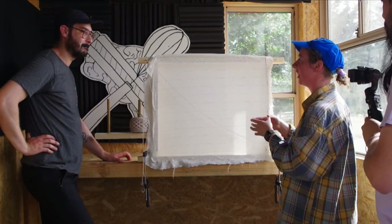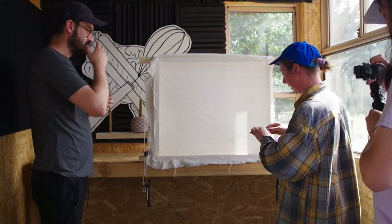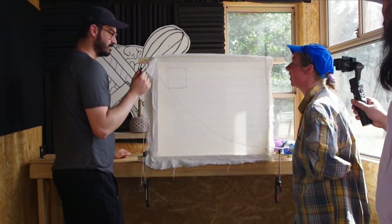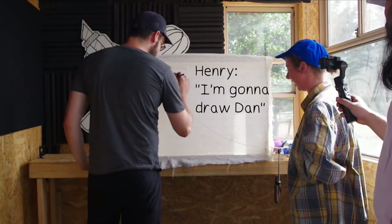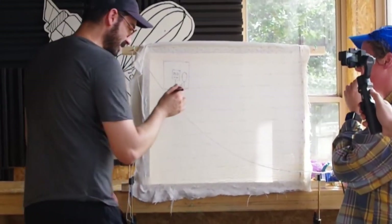I thought maybe we could make little coasters. Oh, that's a good idea! So you get the pen and mark out where you'd like things on the fabric. To start with, just make it really simple. Okay, I'm going to draw it down. Perfect.